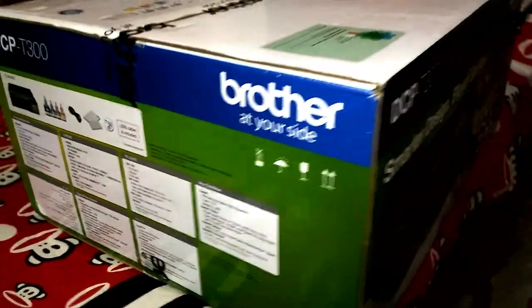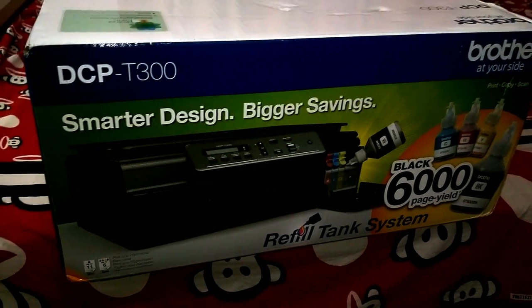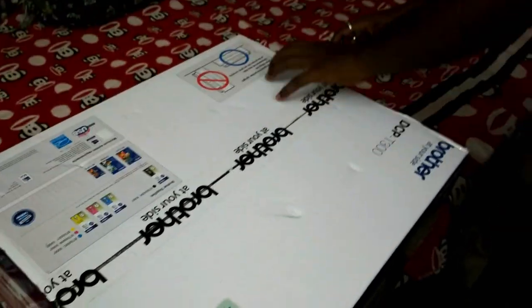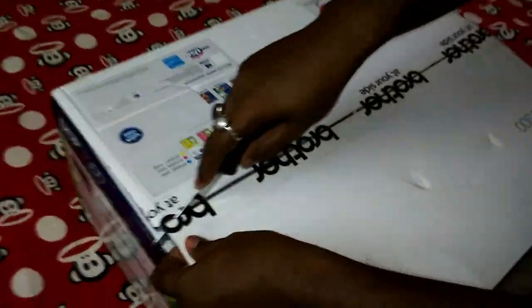Hello friends, in this video I am going to unbox and review the Brother DCPT 300 multi-function inkjet printer. Brother is a Japanese company and the printer is manufactured in the Philippines.